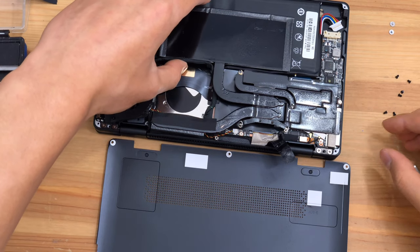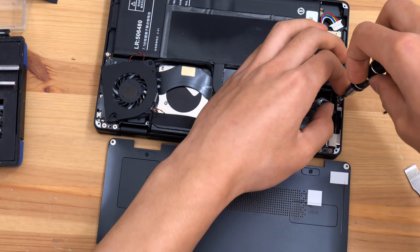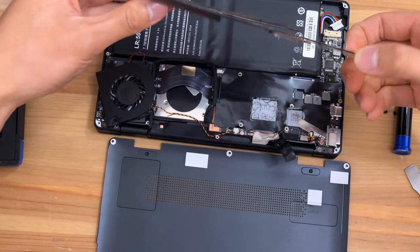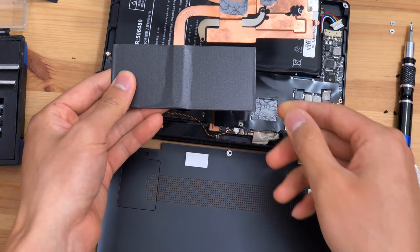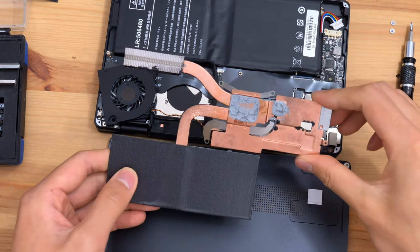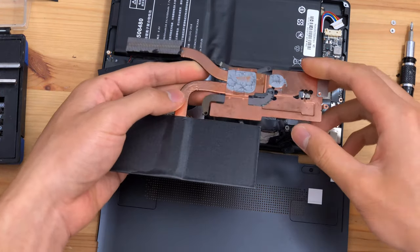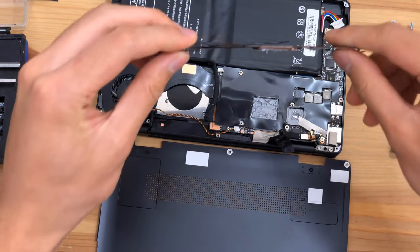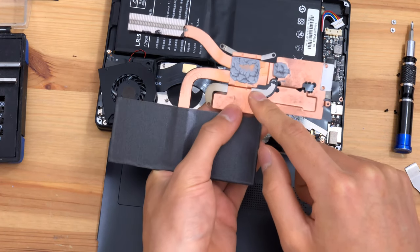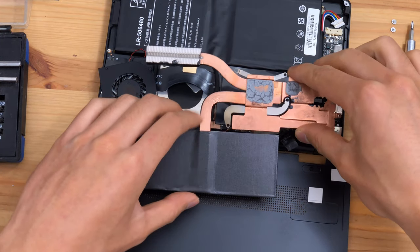It looks like I've missed a screw. Here we can see the inside of the heatsink. This is all copper — a very thin plate of copper, as previously mentioned — and you want to be very careful to avoid bending it, because if the copper plate becomes bent, the thermal contact between the processor and the heatsink will be compromised, resulting in worse thermals. The heat pipes themselves are quite thin.